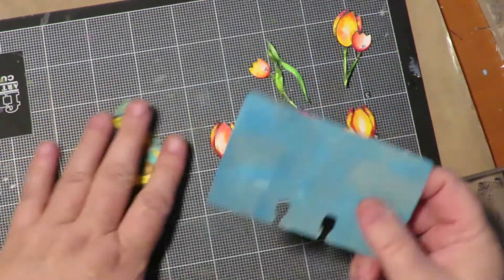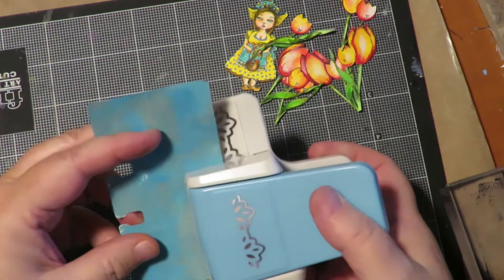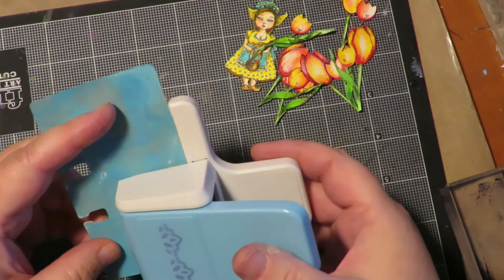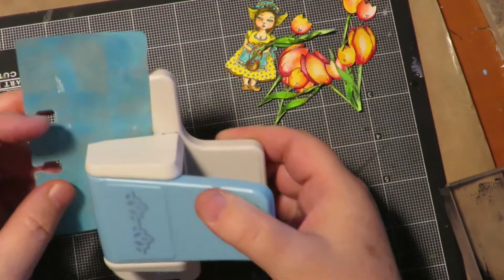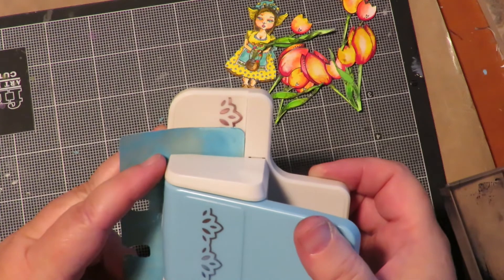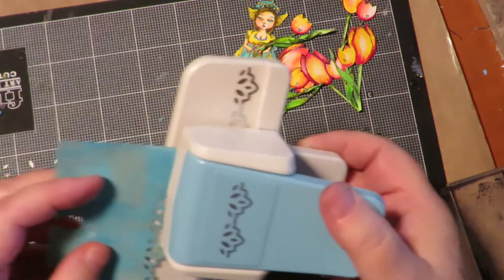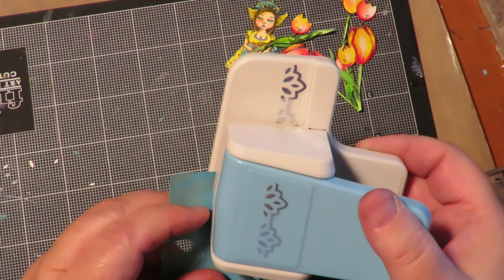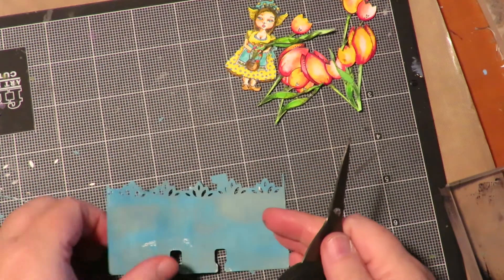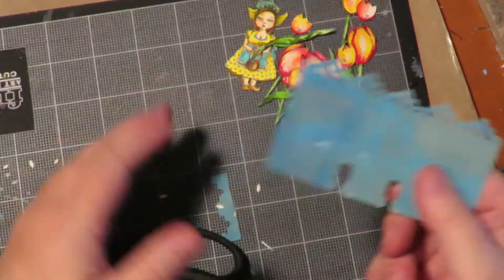Now I'm going to take a border punch and punch across the top of this card to give it an interesting pattern. That shape kind of sort of looks like tulips — not really, but sort of — so I thought it would be a cute pattern to use. I love border punches! That will just make the top of my little card look lacy. I love that.